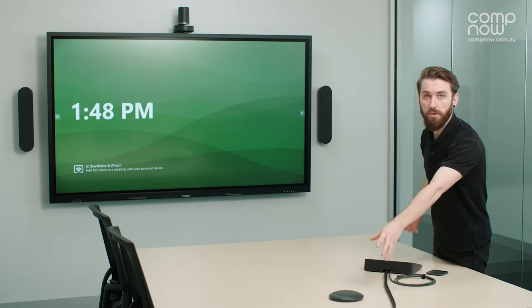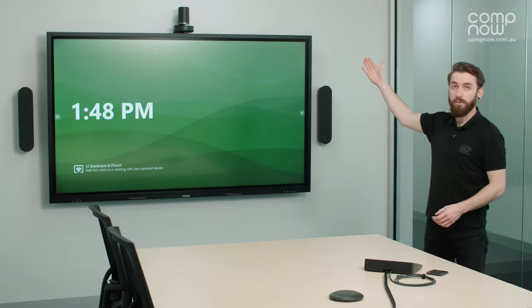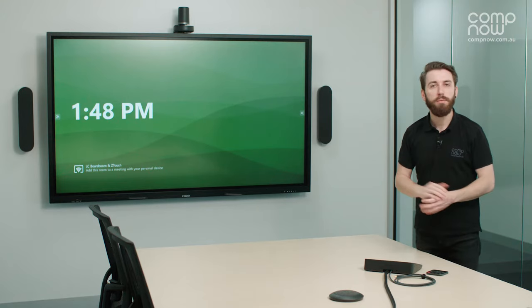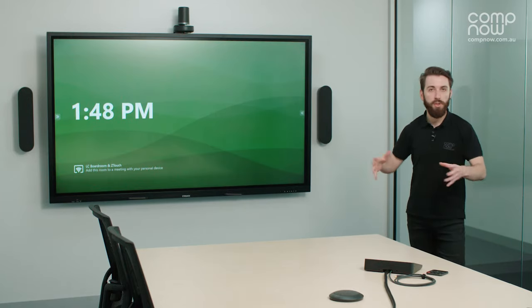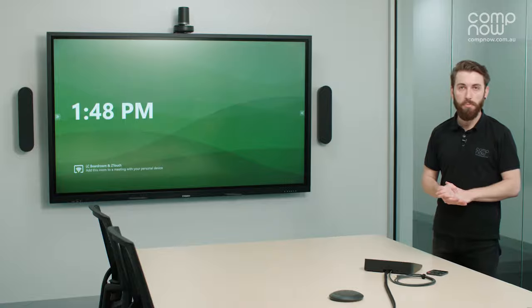Hi, I'm Jackson from CompNow Audiovisual. I'm here today to show you the Logitech TAP and the Logitech Rally system, which consists of the microphone on the table, the speakers on either side of the screen, and the Logitech Rally camera up above the screen, as well as some other components hidden out of sight. I'll also be talking about the Z-Touch and how you can integrate all these components together to give yourself a video conferencing meeting room, which can be hosted with Zoom, Microsoft Teams, or Google Workspace.